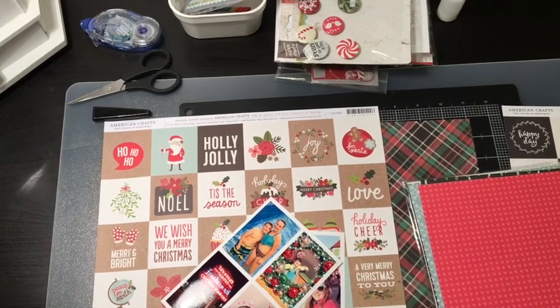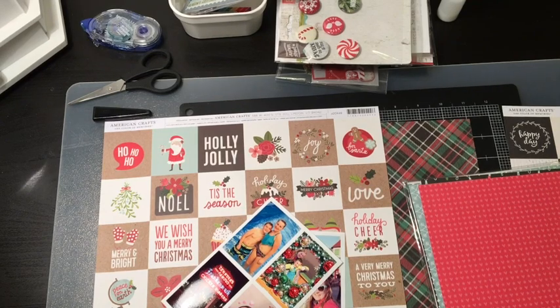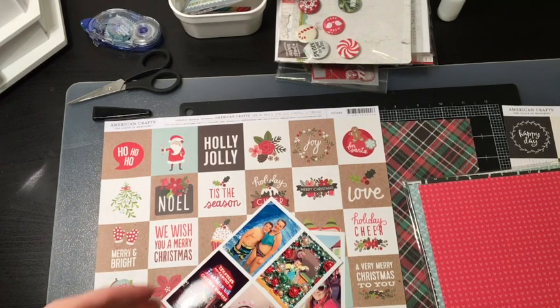Hello everyone, it's Melissa and I'm back. I want to start another layout and so I thought I'd show you some of the products that I hope to use, so let's get started.